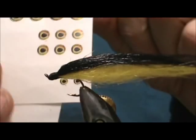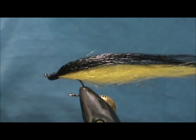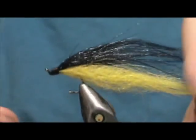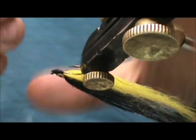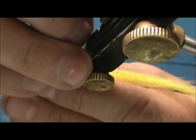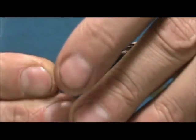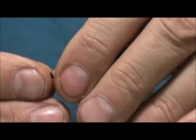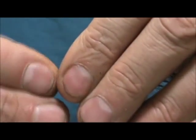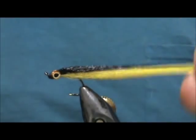Now I'm going to take some eyes — these are just flat sticker eyes from Deer Creek. I'll line them up on the head. Keep that material a little bit wet while you position them.